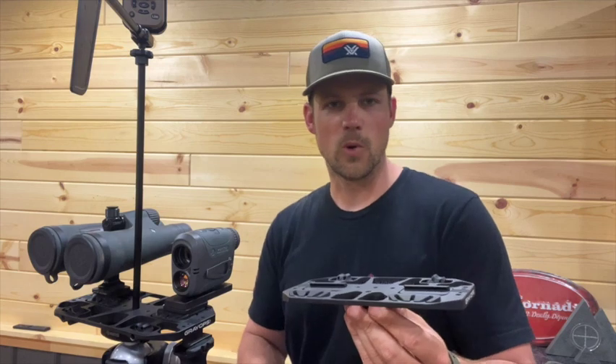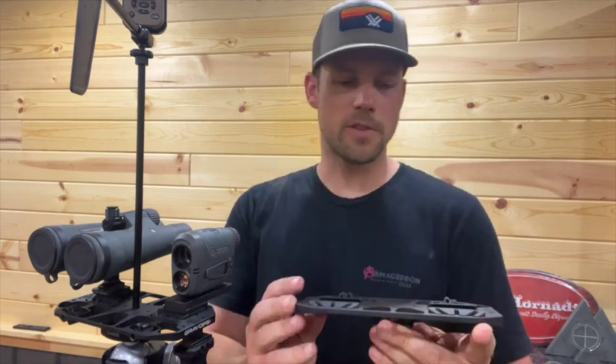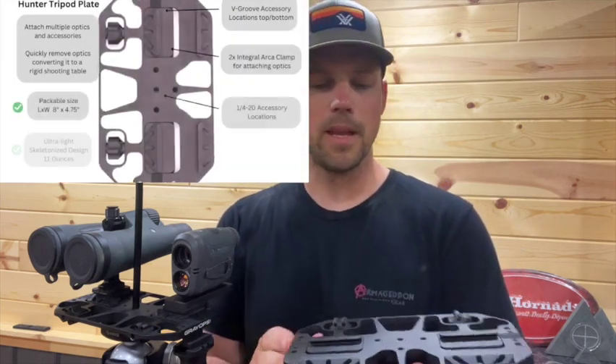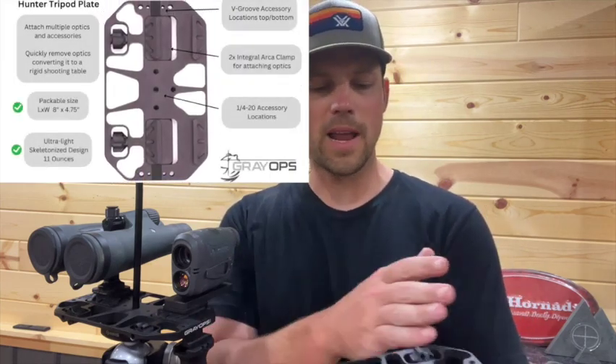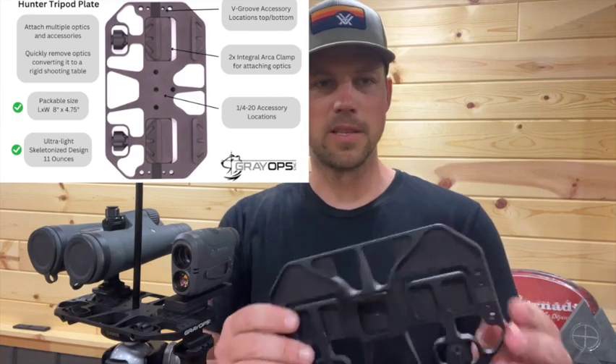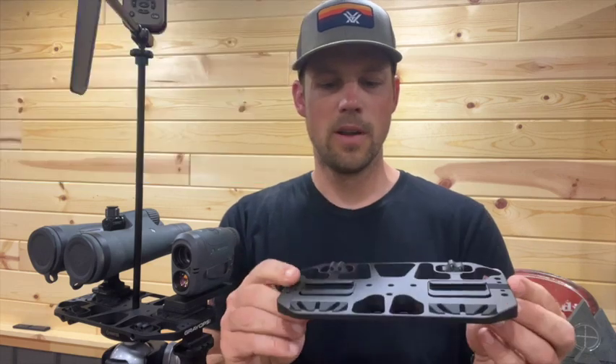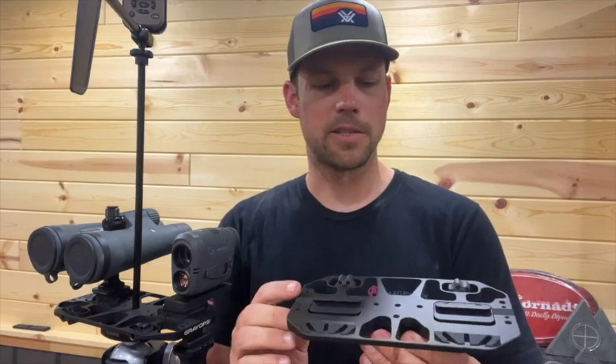So you can pack in with your optics, quickly remove them, and then take a quick shot. The features of this plate: it comes in at 11 ounces. It's four and three-quarter inches wide by eight inches long. It's been skeletonized pretty well, so it's ultra light and packable for any hunting or competition situation.